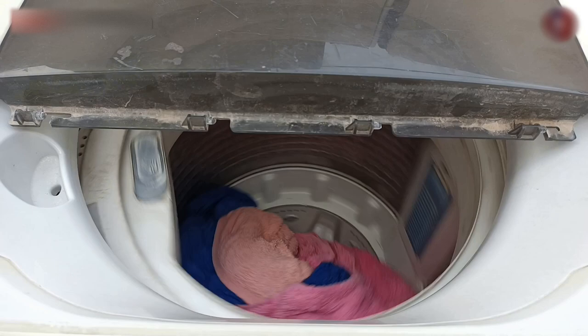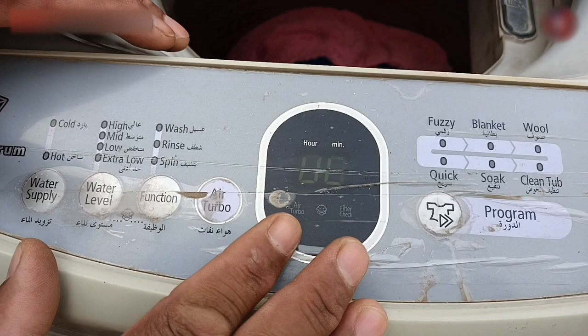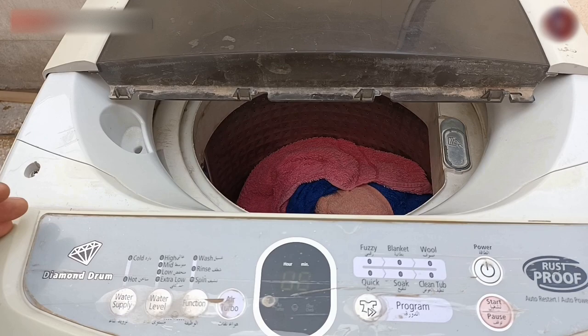As you can see, the machine drum started and rotated abnormally, and the drum touched the sides of the machine body, then stopped. Now you can see that the problem fault or error code has started showing on its display, which is UE. I will tell you about that error in the next video because this video is about why the washing machine vibrates.